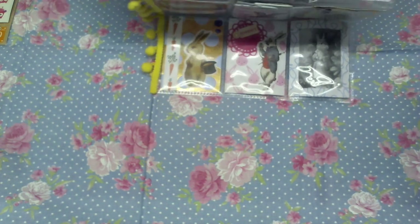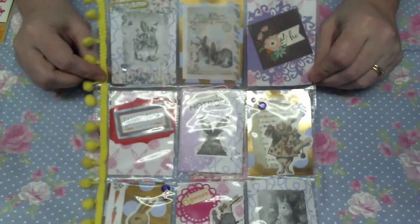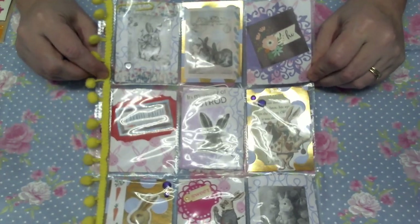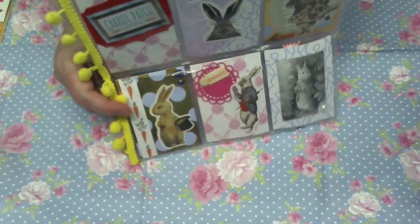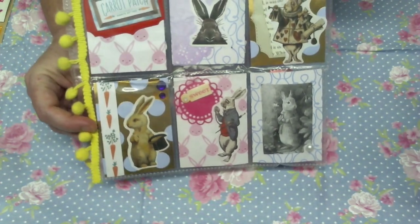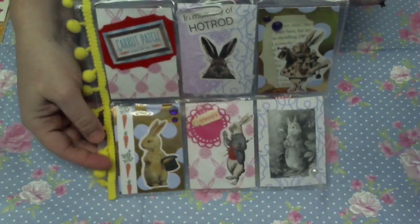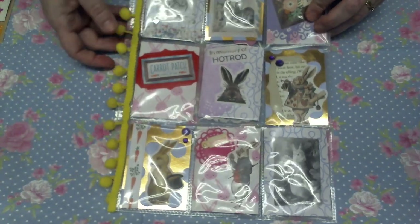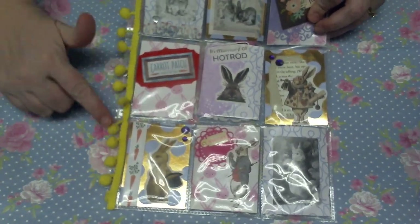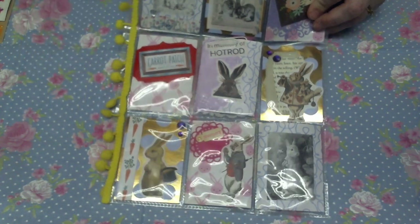Thank you for that, and this is her pocket letter that she sent to me. Looks like this — sorry about that glare, but that's my light above and it always makes a glare on anything shiny. Isn't that cute! And then she did the little 'In Memory of Hot Rod.' Thank you so much for being a part of this challenge, I really appreciate it.